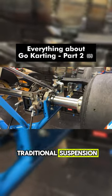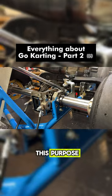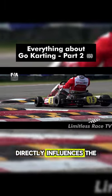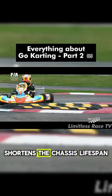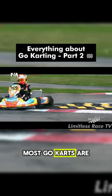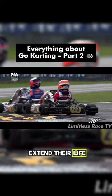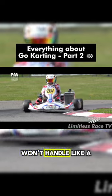Go-karts lack a traditional suspension. Instead, the chassis serves this purpose. Its flexibility, and all of the components that you can change and put on, directly influences the handling. However, this constant flexing shortens the chassis lifespan. Most go-karts are built to last only two race weekends, and while you can extend their life, one with 20 hours of track time won't handle like a brand new chassis.